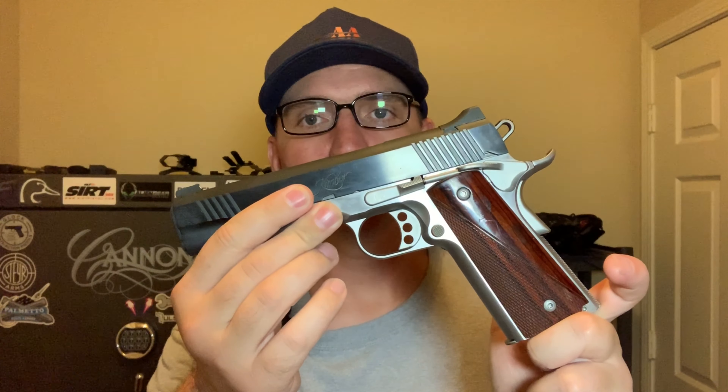What's up Affordable Armory folks? I got another gun for you today. This one is the Kimber Custom II. What a beautiful, beautiful gun. It's a 1911, .45 ACP, and we're going to talk about it.